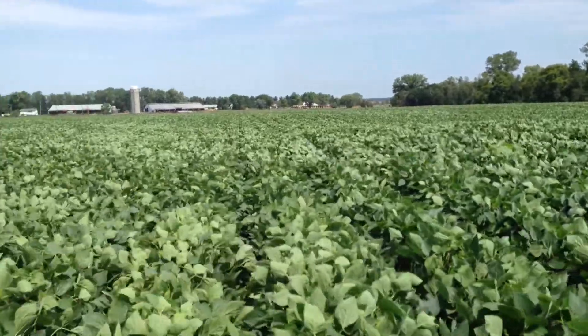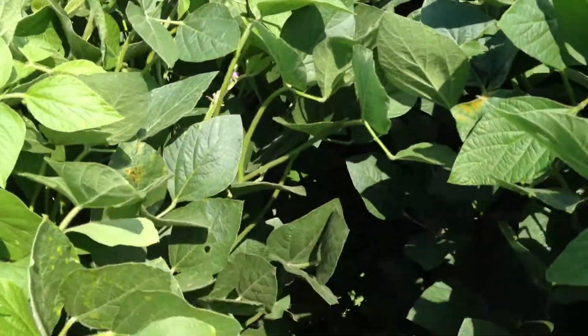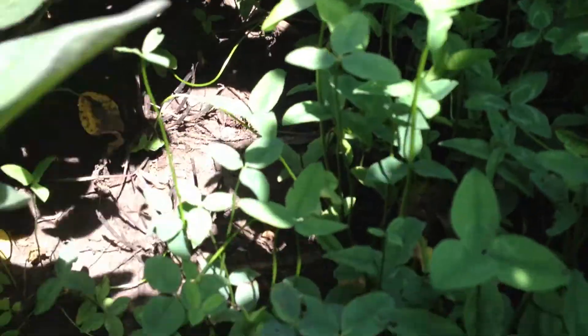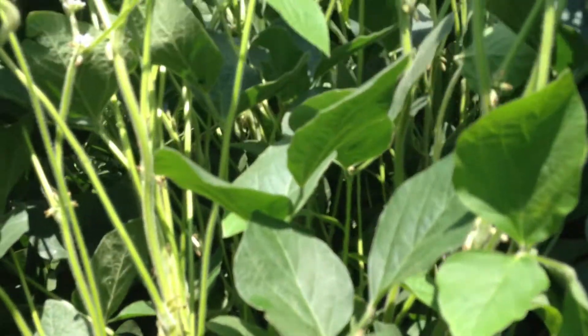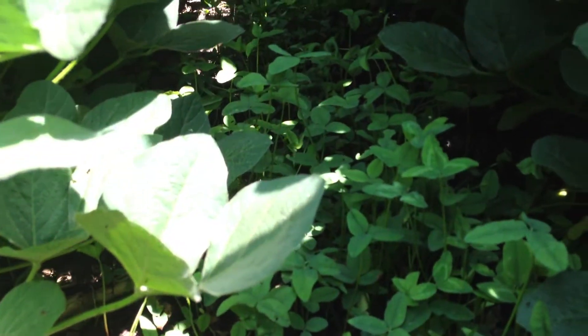The difference, of course, is that if you pan down into the canopy below, you see the kura clover — still doing quite well. The bean plants and the clover in the shade below.